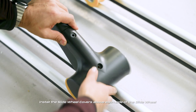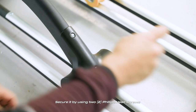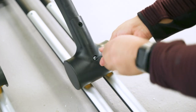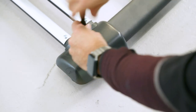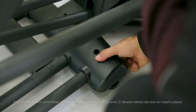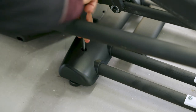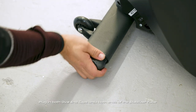Install the slide wheel covers above each side of the urethane slide wheel and secure by using two Phillips head screws. Install the rear bar cover on the rear stabilizer and the cover holders. Install the front and rear cover holders by securing one sheet metal screw on each piece.